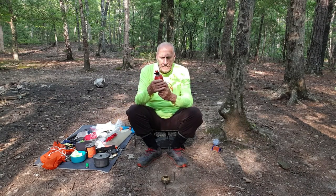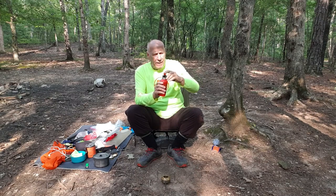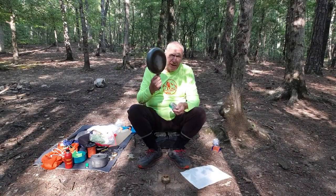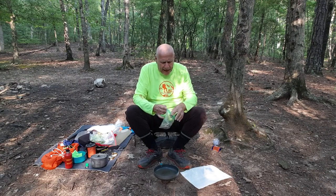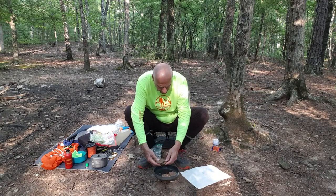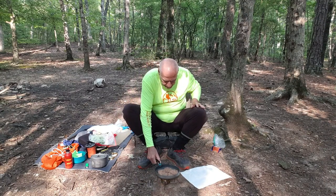The next new thing for me is this 300 milliliter alcohol container. Mike is an expert with it — he's done it many times — and he said unscrew it, pump it three times, and then light it. Now I've got my frying pan, and my wife had pre-cooked these hamburger patties for me. I brought four of them, so all we have to do is warm them up — they're already cooked.